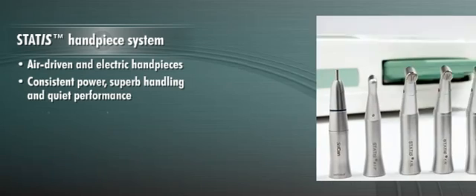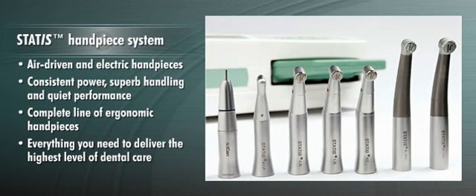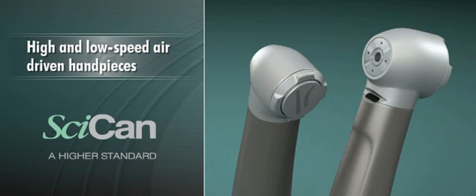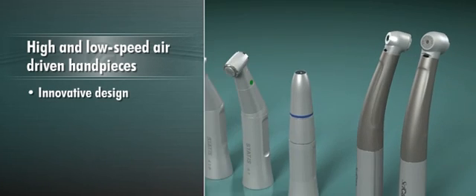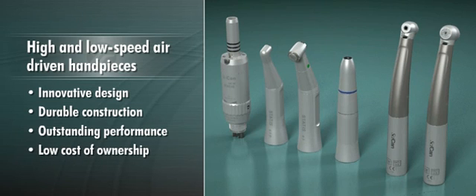The result is a complete line of ergonomic handpieces that equip you with everything you need to deliver the highest level of dental care. This module will introduce you to SICAN's high and low-speed air-driven handpieces and show how their innovative design and durable construction offer outstanding performance and low cost of ownership over the life of the instruments.